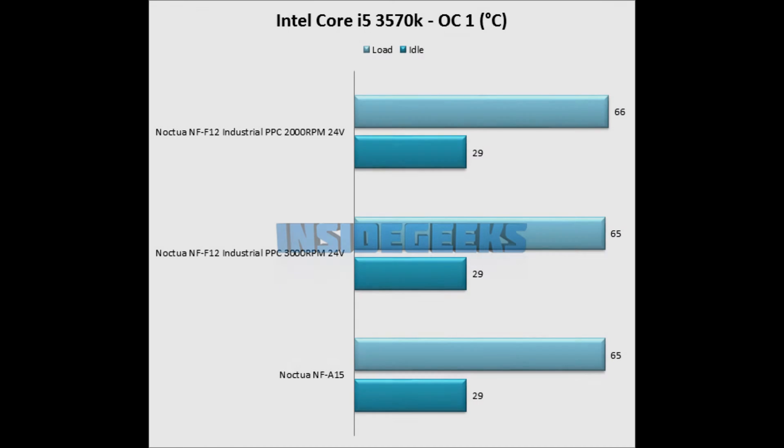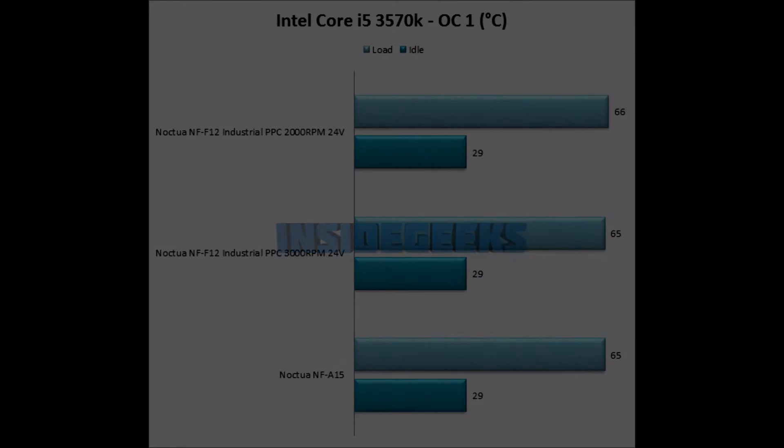We are back with the test results. The NF-F12 Industrial PPC 3000 RPM gets about the same temperature as the NFA15, which is impressive given the smaller fan diameter. The 2000 RPM version only gets one degree hotter, which is a quite interesting result. Up next we have video clips showing the noise difference between all of them.